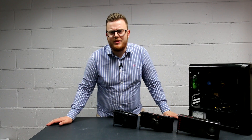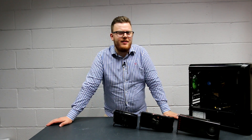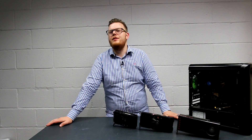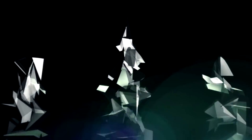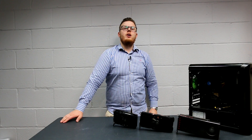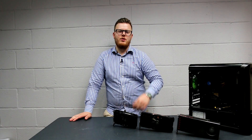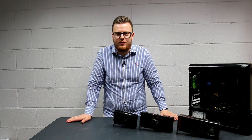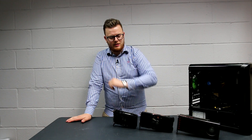Hello, I'm Dave from Dyno PC, and these are the RX 470, 460 and 480. We're not going to bore you with most of the drivel dravel that we normally say on here. Today we're going to get straight into the benchmarks right after we've told you the specs of these bad boys.